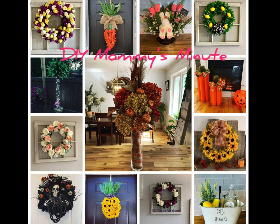Hi everyone and welcome to DIY Mummy's Minute, making budget-friendly crafts. Don't forget to subscribe to my channel. Plug in them glue guns and let's get started.